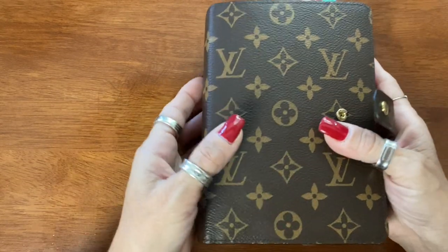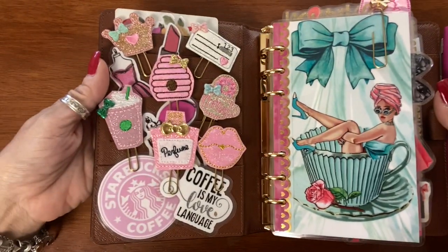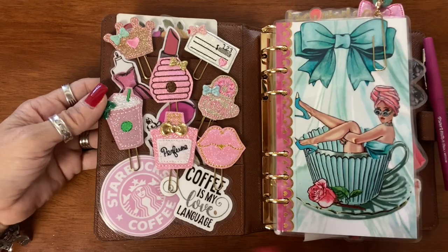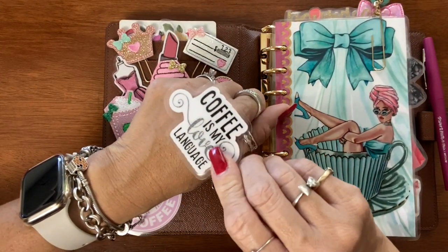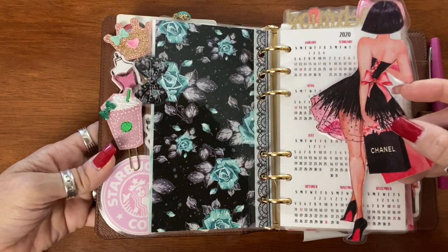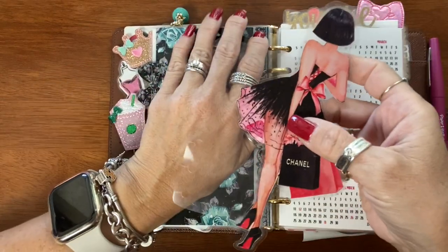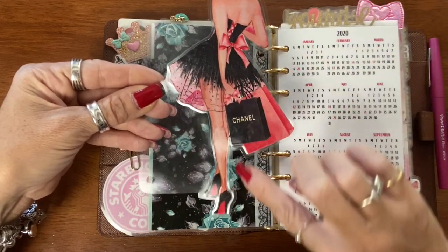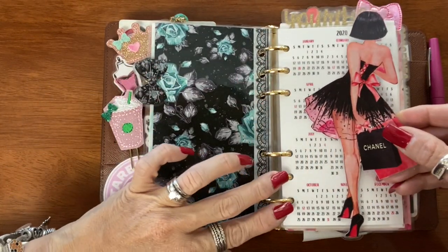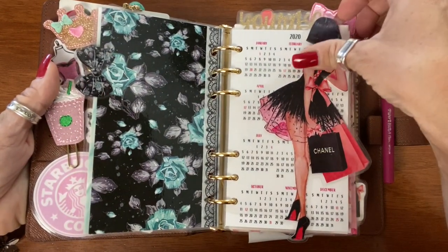So the first thing I'm going to do is show you guys this is my Louis Vuitton MM agenda — it's also equivalent to the personal size planner, and this is the size of the dashboard we're going to be making. These are little die cuts that I'm going to show you how to complete, and then this is the type of page marker I'm going to show you how to make. It has the actual marker here that we're going to cut out the silhouette, and I'll show you how to measure your page marker so you have the little edges sticking out of the side, top, and bottom.